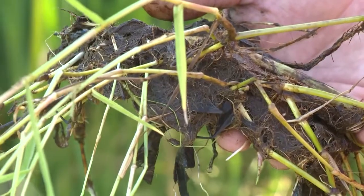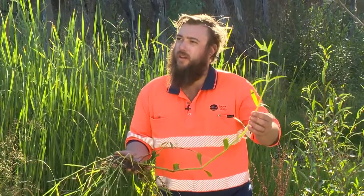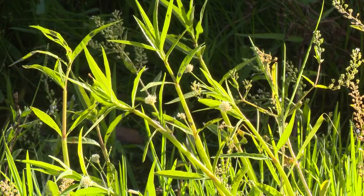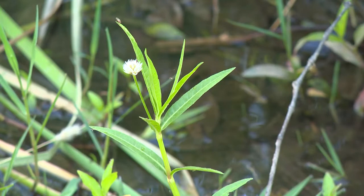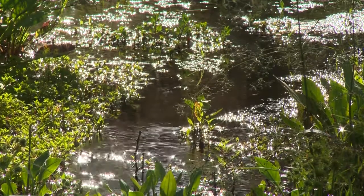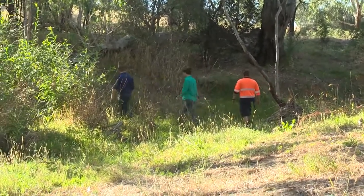You can see the issues here that it creates with its root structure. It really entangles all other aquatic species in the river and starts to overgrow everything in its path. The plant can grow from fragments which get washed downstream and can create new incursions further downstream. It will out-compete native species and thrive in areas that native species are traditionally found.